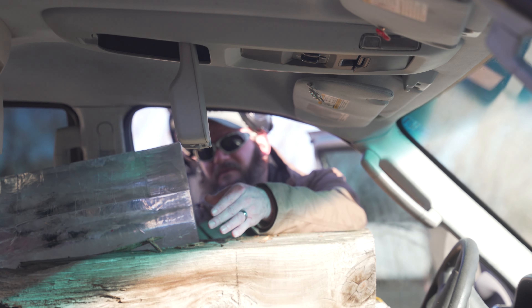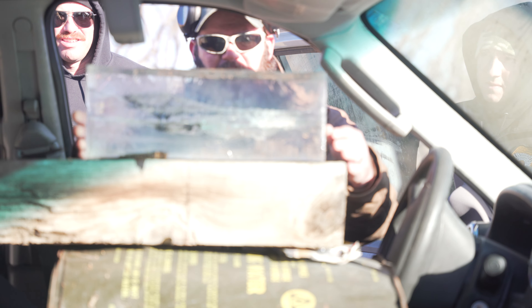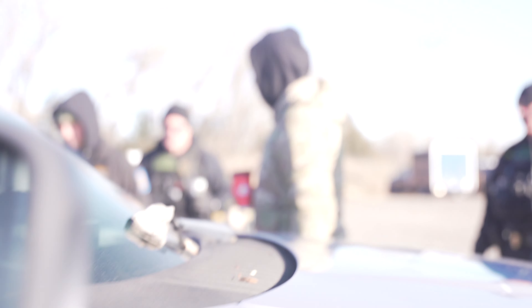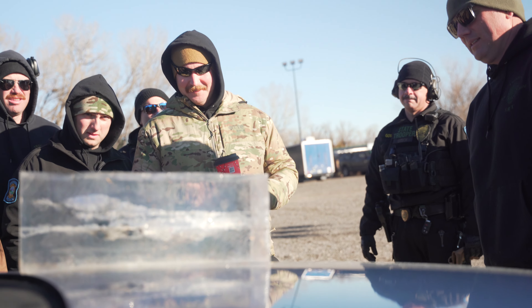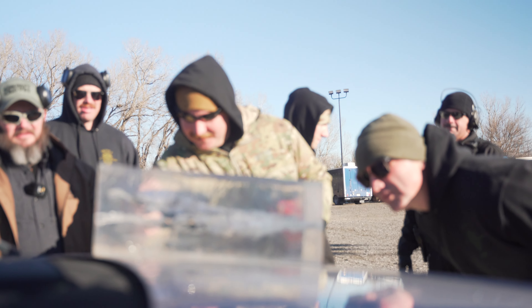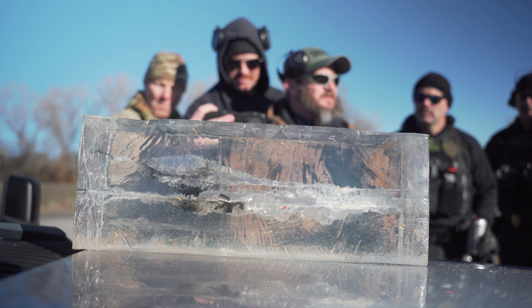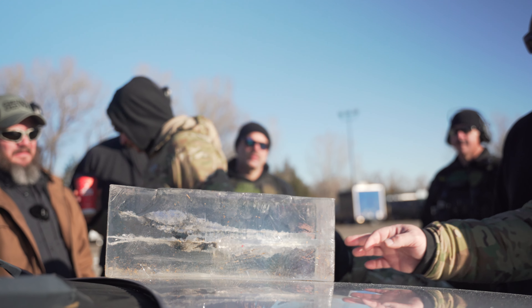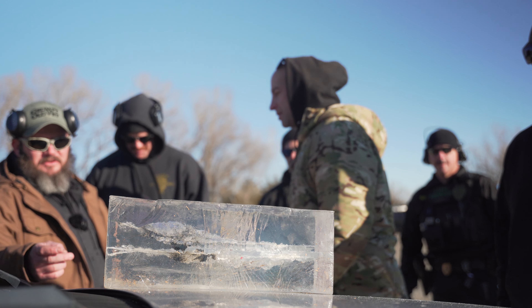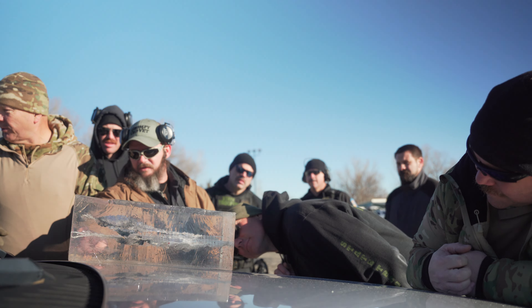Look at that wound channel — good golly. There you go. That's nasty. But that's the thing — where was your point of aim, point of impact? I just held right in the center of that block. Pretty close then. Not much deflection at all. But that wound track is devastating. Look at how much velocity loss you've got here — that thing's really slowing down.